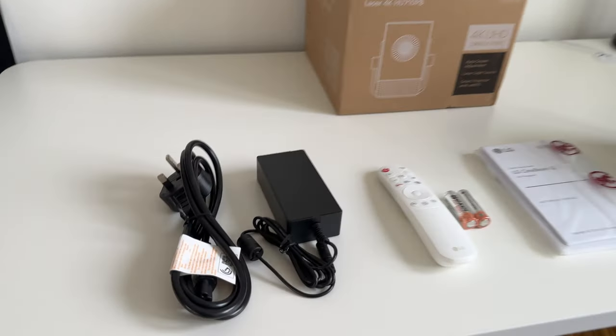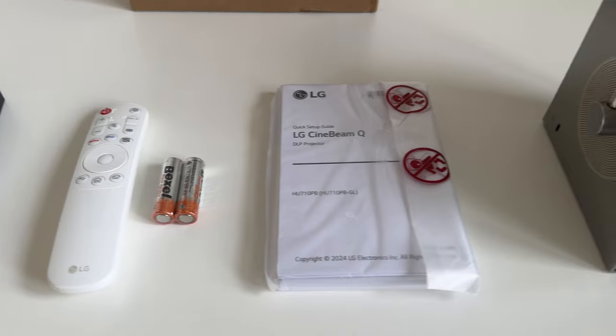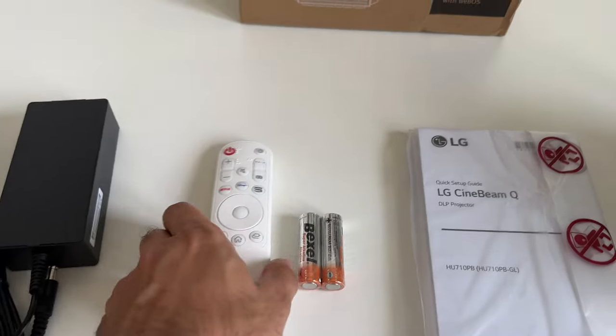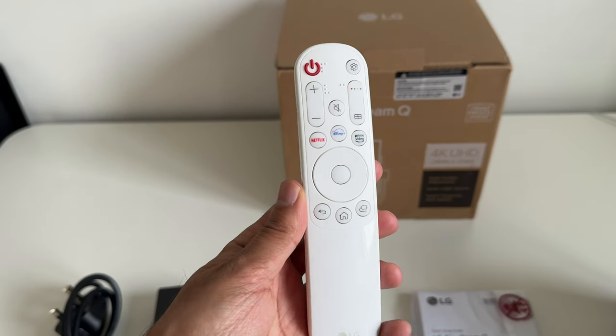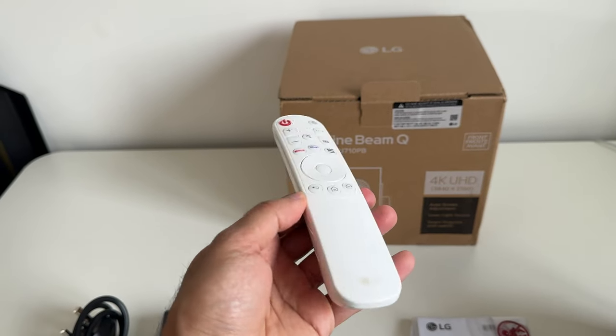In the box you get the power plug, the remote control with two AA batteries, a user manual, and the projector itself. The remote control has dedicated Netflix, Disney Plus, and Amazon Prime Video buttons, and it resembles more of an LG TV remote control.